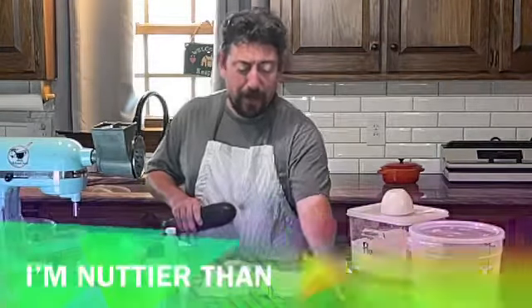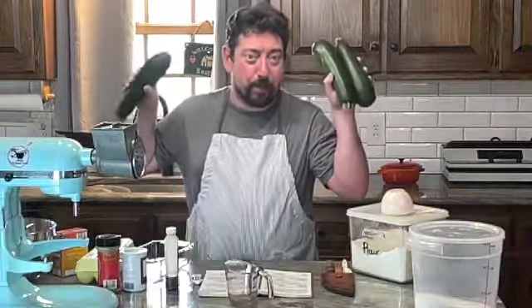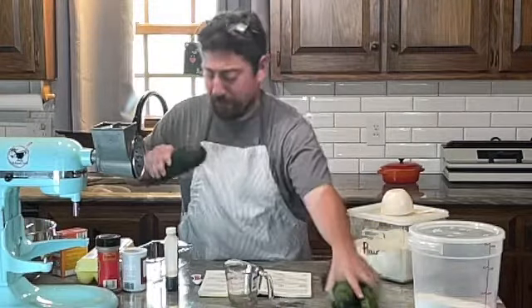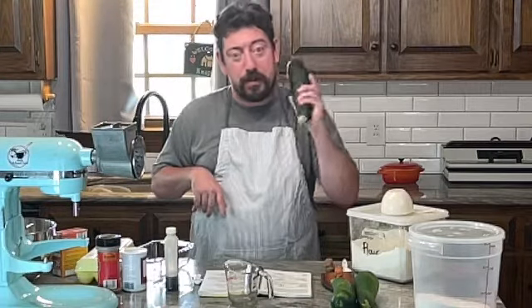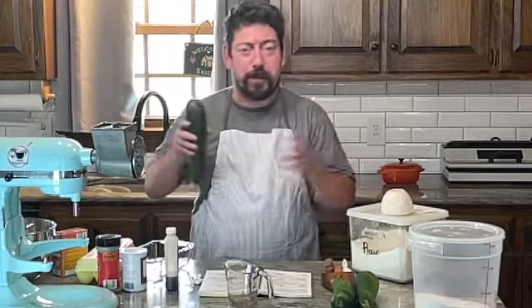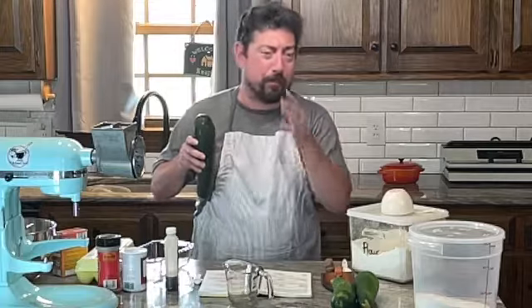Two cups shredded zucchini and a quarter cup nuts — I'm not going to put that in there. But HR Produce still has zucchini, so I'm going to shred this up. Some people say to liquefy it, but I'm going to shred it up.